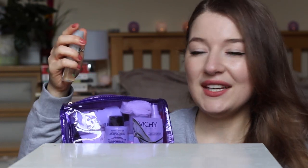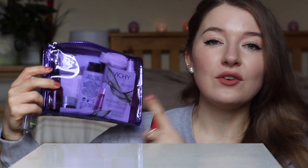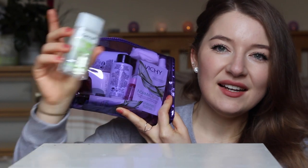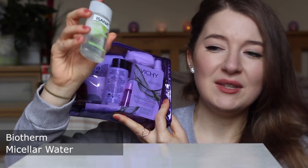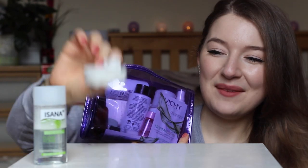I usually start my makeup removing routine with micellar water. By the way, most of the cosmetics in here aren't in their original packaging, so even though it says Isana, this is actually Biotherm micellar water. I usually forget to take pads, so I'm glad I didn't forget them this time.